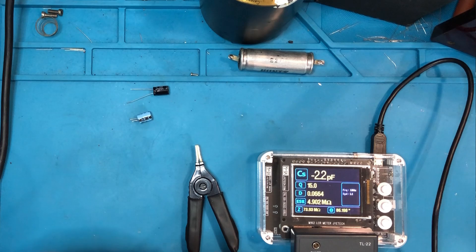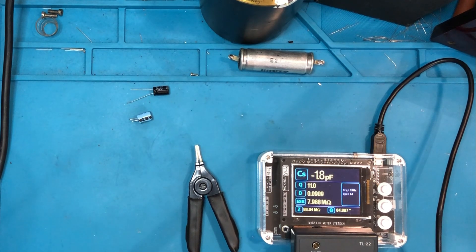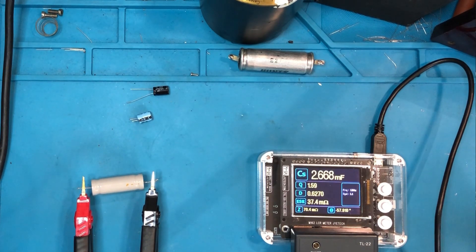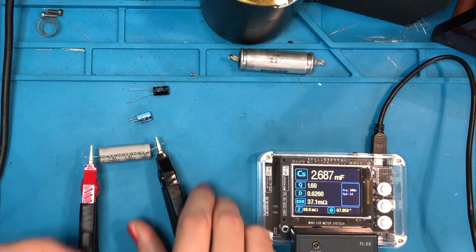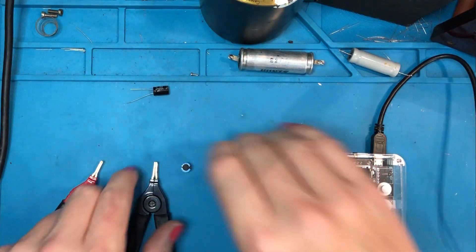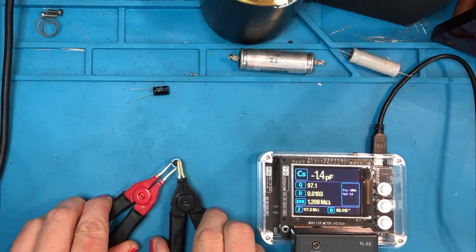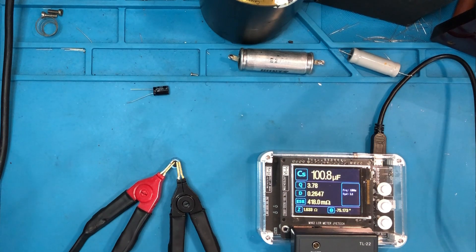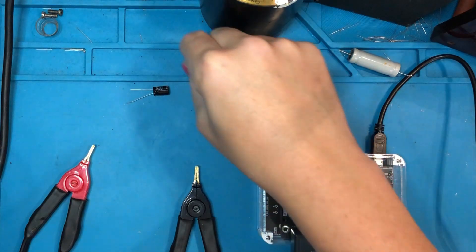The M162 is reading 184.8 nanofarads with an ESR of 2.82 kilohms — I knew it was no good, but it's really very no good. Now this Wang's 2200 microfarad capacitor — I replaced it as a matter of course, but it actually wasn't too bad. It's giving me a reading of 2.6 millifarads, which is within tolerance, and an ESR of 36 to 37 milliohms. Then here's a 100 microfarad cap taken out of the Intellivision console — still reading as 100 microfarads with an ESR of 417 milliohms. Probably not too bad; I just replaced the whole bunch to be sure.